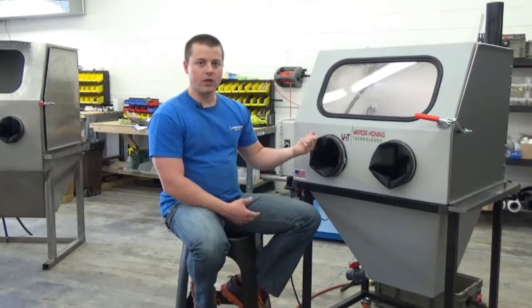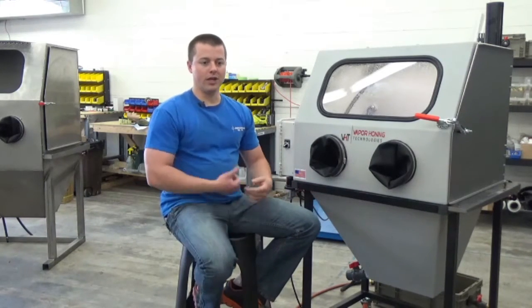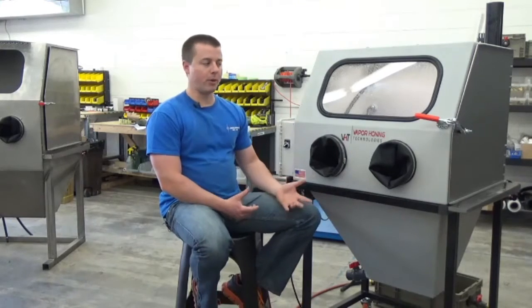Another standard feature is the internal rinse-down gun. You can rinse your parts off — when it's winter time and 20 degrees or below outside, you don't have to splash water on yourself. You can be protected by the machine, rinse your parts off, and also eliminate media loss at the same time, which is very important.